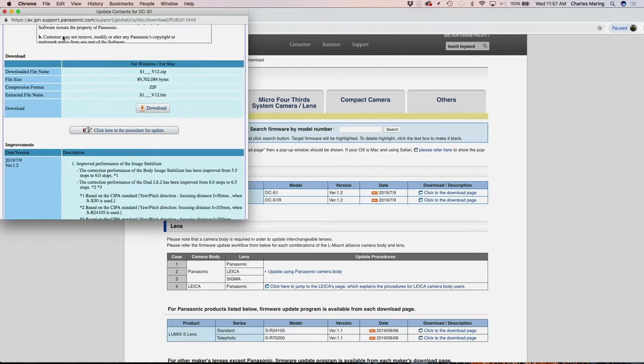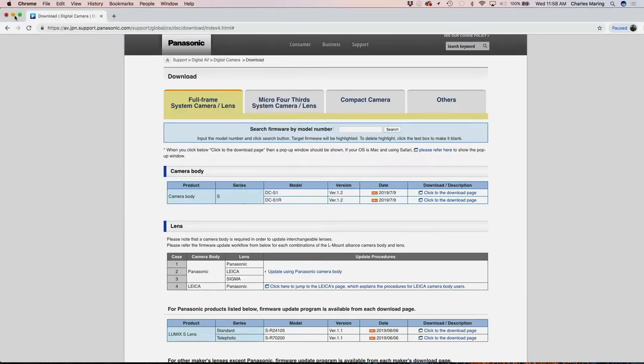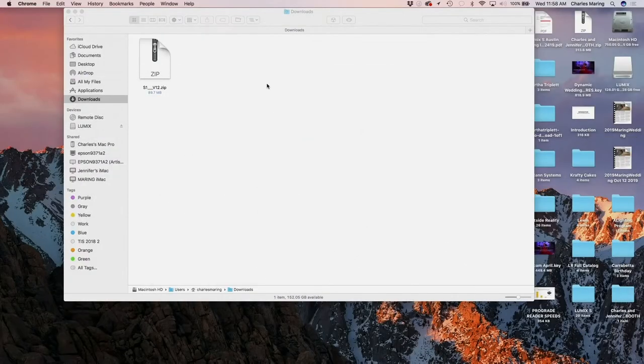I've actually already downloaded it to save time. It took about two minutes with my connection speed here. To get it into my downloads folder on my Mac — as you can see, that's where it is. And it is a .zip file.